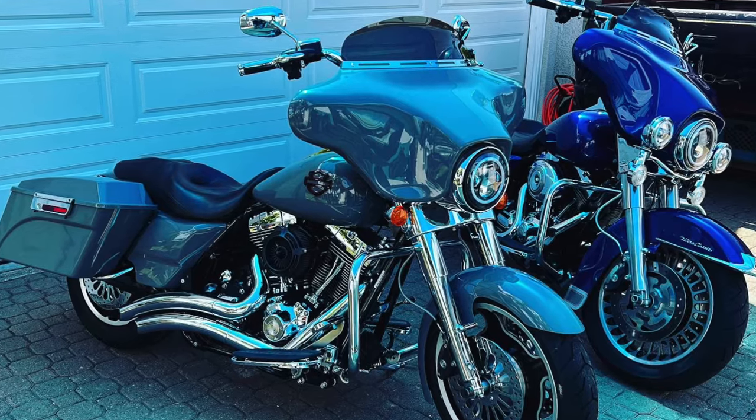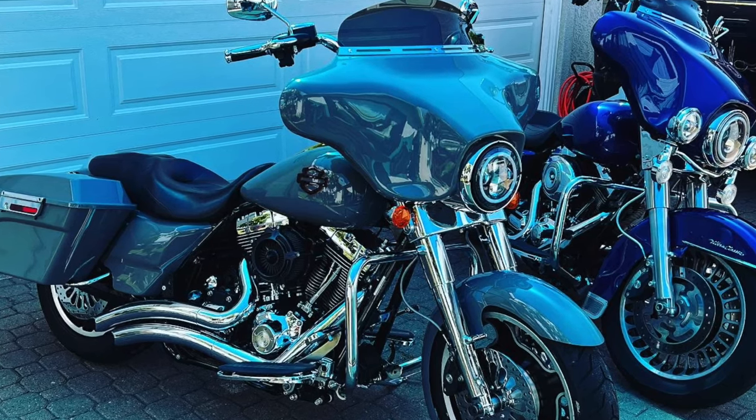Hey guys, Big John with J Custom Builds. Happy Saturday, I hope you guys are doing great. If you're new to my channel, my name is Big John, I build Harleys. I'm currently doing Harley giveaways — giving away two bikes: a 2009 Ultra Classic and a 2010 Street Glide. Head over to jcustombuilds.com, purchase a hat or t-shirt, and that's your automatic entry into the giveaway.